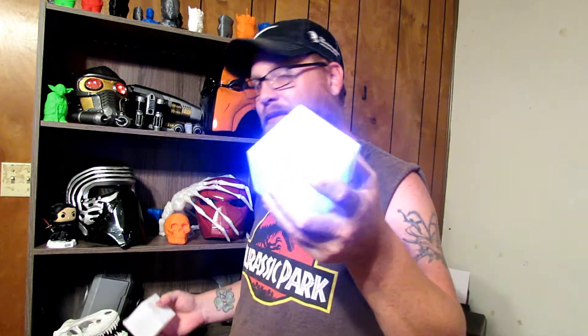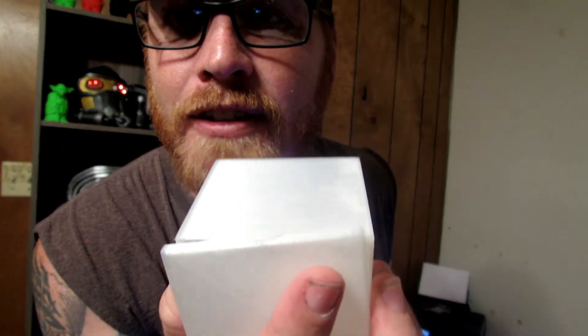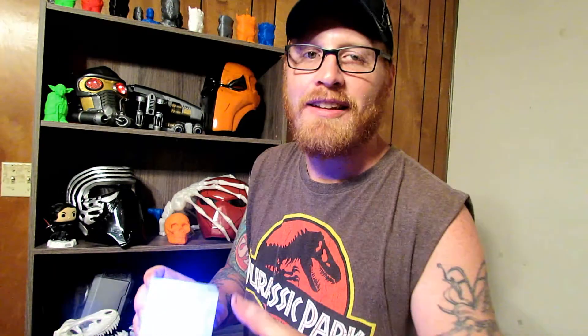It took about four hours to print this cube and about six hours to print this one. Super easy — super glue dries really quick. I didn't have to smooth it down or use any smoothing agent on it. You can still see the 3D lines, but the LEDs — there are eight LEDs in here — are so bright that you can't really see any of the 3D lines anyway. Plus with all the fog and detail around it, you can't see it at all.